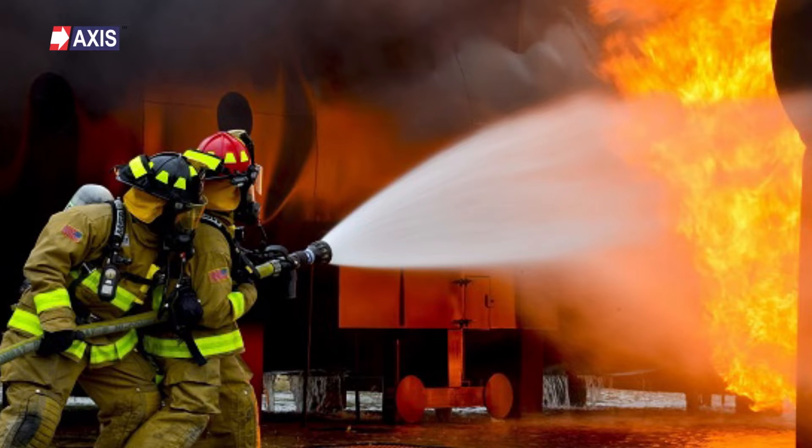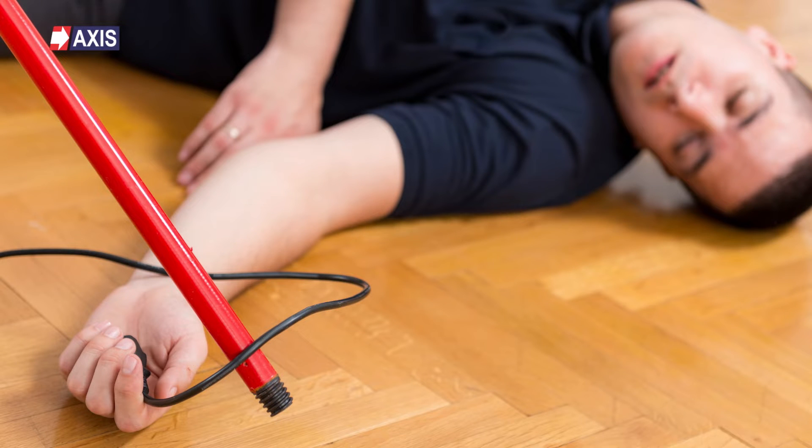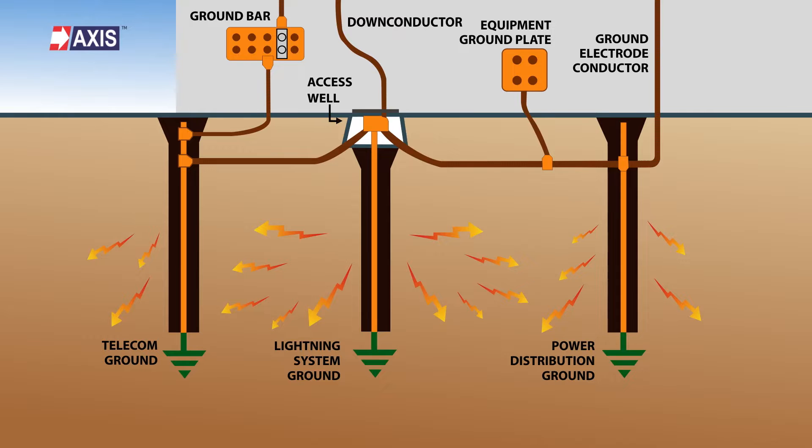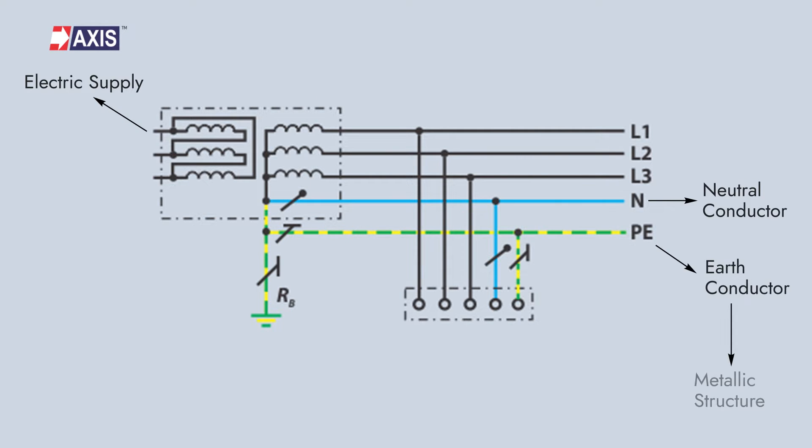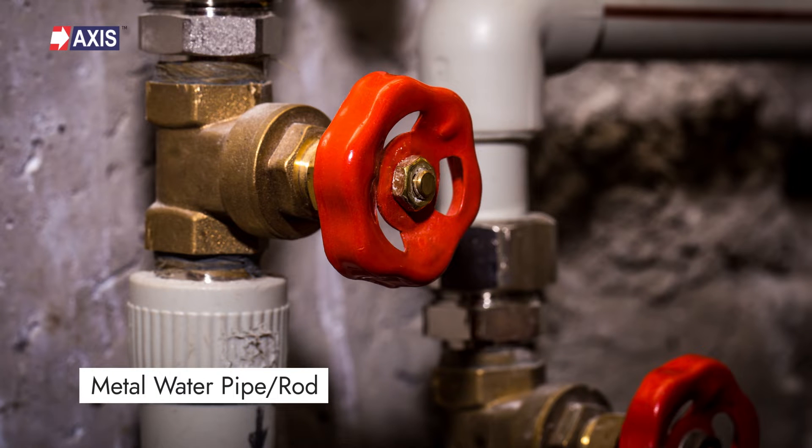Let's start by understanding the purpose of this earthing system. The main goal of a TNS earthing system is to ensure the safety of an electrical installation and protect people and property from electrical hazards. This is achieved by providing a low resistance connection to the ground, which helps to dissipate the electrical current and prevent electrical shocks or fires. In a TNS earthing system, the electrical supply is connected to the neutral conductor and the earth conductor is connected to a metallic structure, such as a metal water pipe or a metal rod that is buried in the ground.